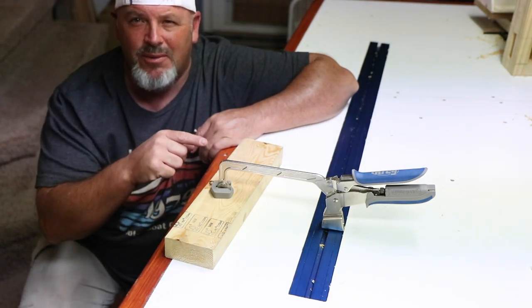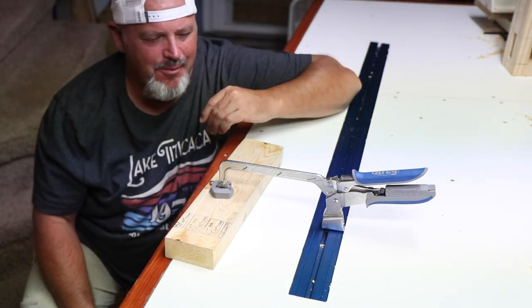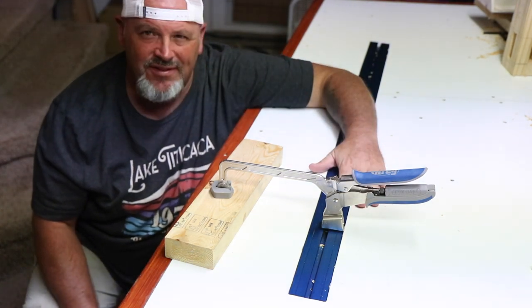Jack Pine here. I'm about ready to talk about a Craig Universal Clamp Track. Let's check it out.